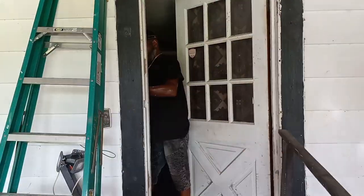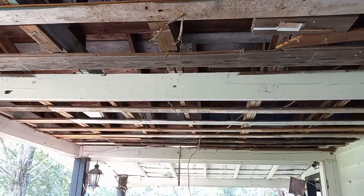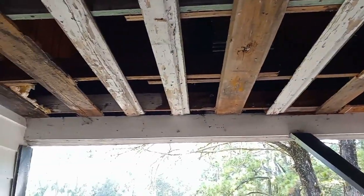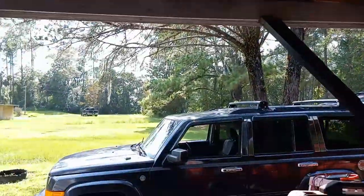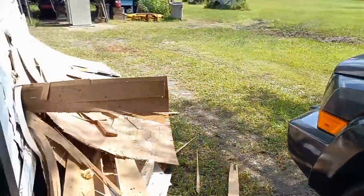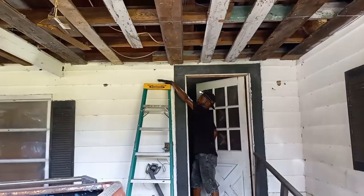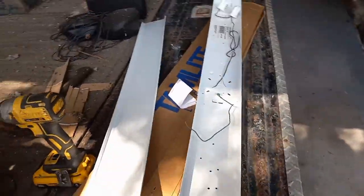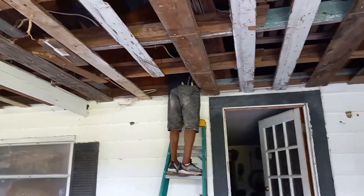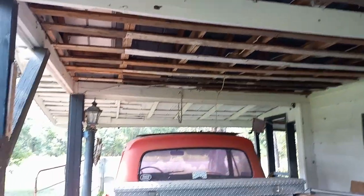I'm gonna show you the progress. He's getting her done — look how much better it looks. Back to its glory days, old beams. Pretty much all the cobwebs are down. Just gotta clean the mess up — that'll be last. All righty, we got the light switch out, fixing to get ready to put this one up. He's up there still working, coming along slowly but surely.